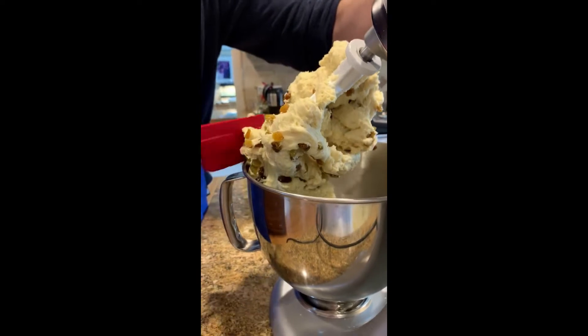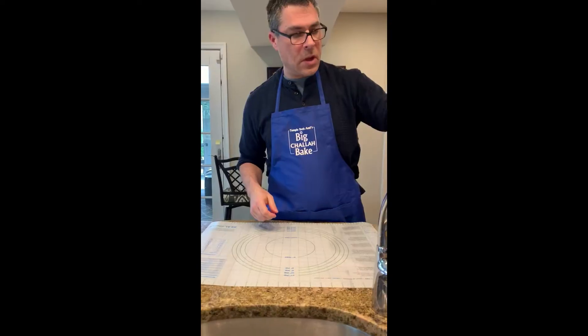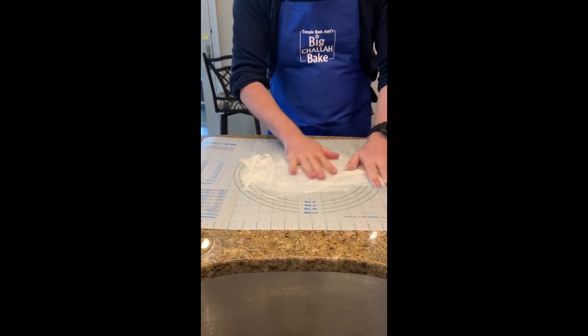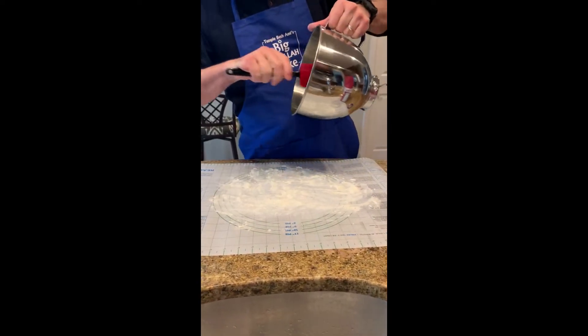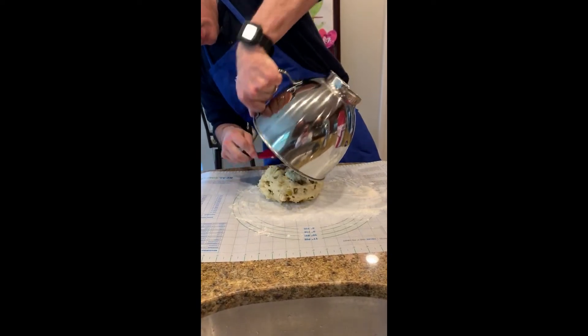Now we're going to roll this out on our clean surface. We're going to dust the surface with some flour, and we're going to roll this out to about a two inch thick dough.